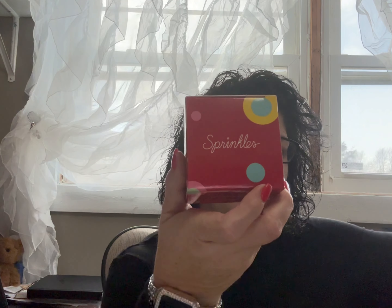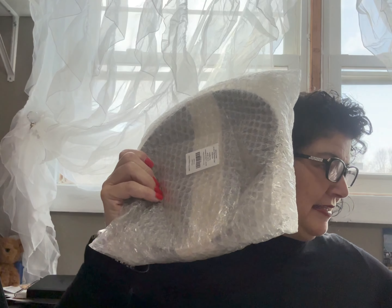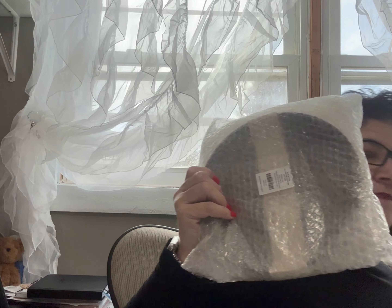This is 10 years of FabFitFun — so that's kind of neat. This season we will be toasting to 40 spectacular boxes, thousands of add-ons, tons of perks, and an unparalleled community. They also give you a little scratch-off — you could win $10,000. It says scratch and match — I thought it said scratch and sniff! I have six things in this box and I'm going to go through them.